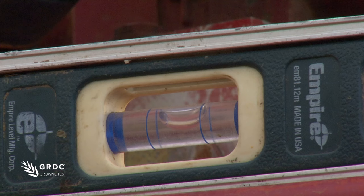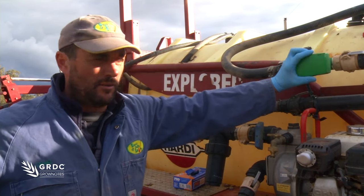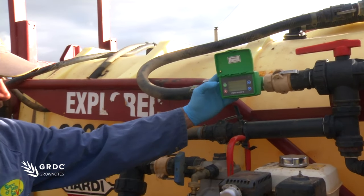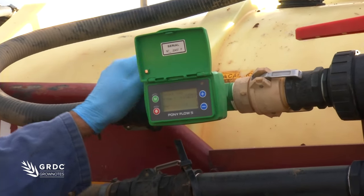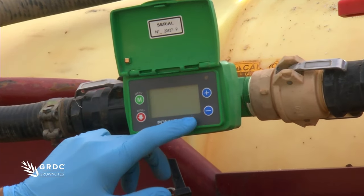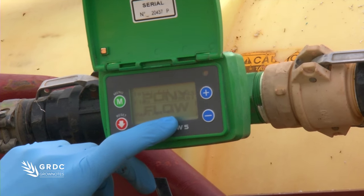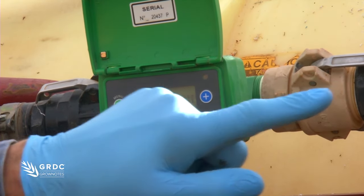Firstly, we've levelled the spray unit up so we know we're on a level deck. We're going to turn the pony flow on and once we get water flowing through it with the pump, we'll record the litres per minute that it's actually recording through this flow meter. The actual fill figure will come up at the bottom, and we'll use this figure in 100 litre increments to put our marks on the sight glass.